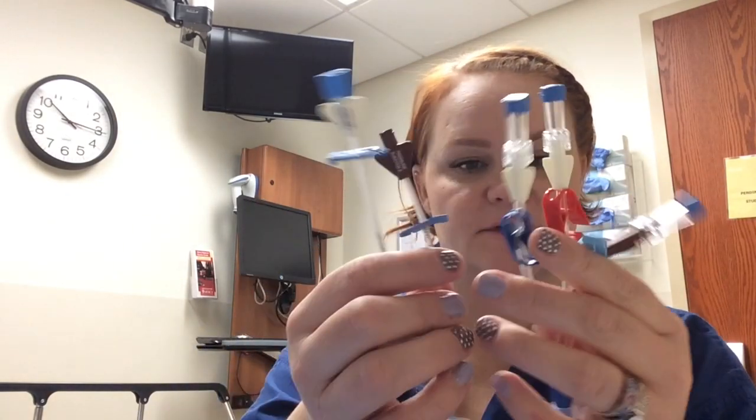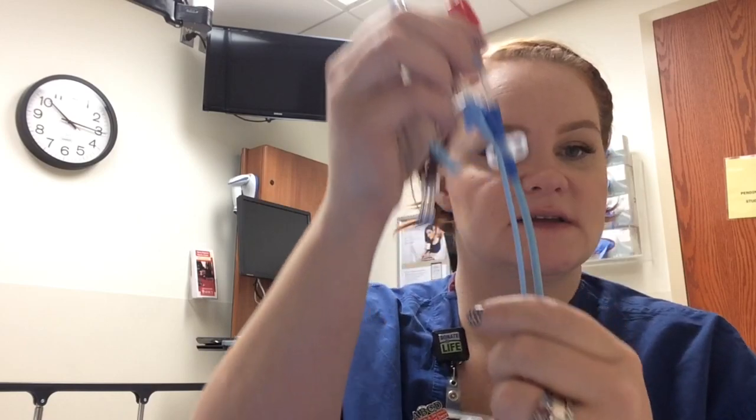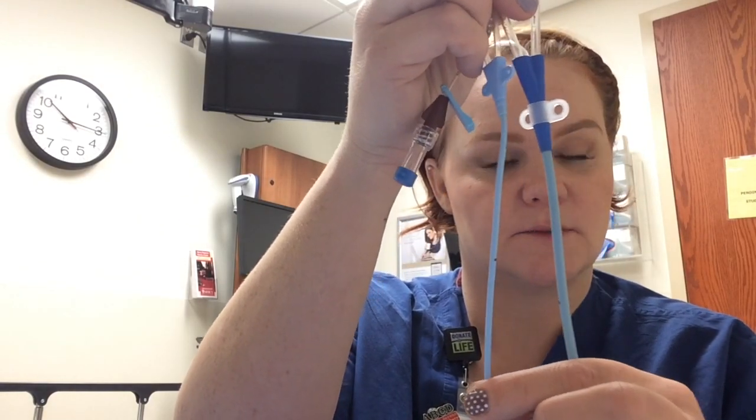This is an example of the double central line, and this is an example of the triple lumen. So you can kind of see the difference, and you can also see the difference in the bore of the lumen catheter.